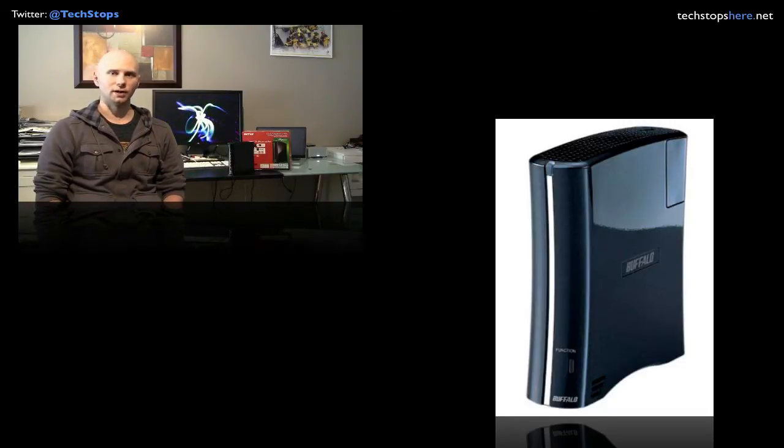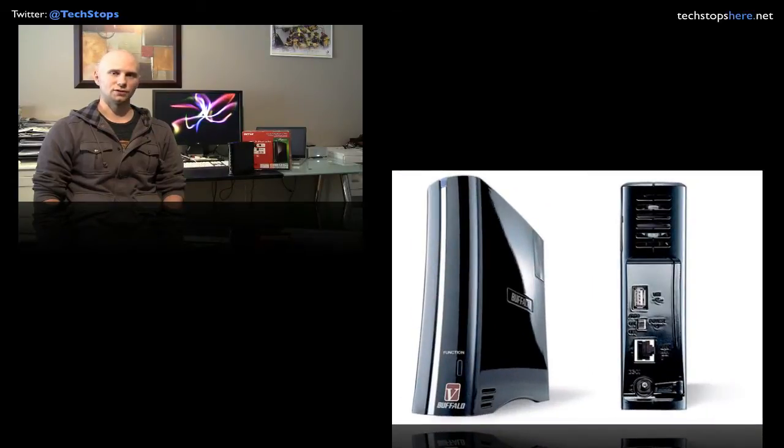All in all, for $249 the Buffalo LinkStation is a really good product and one you should consider if you're looking for a network storage device. It performs really well, the read and write times are very respectable — really quick actually — and in terms of noise it's not very noisy at all. You can have it right on your desk and it won't annoy you like some drives do. There's always some noise with external hard drives, but it's really accommodating and it looks really nice.